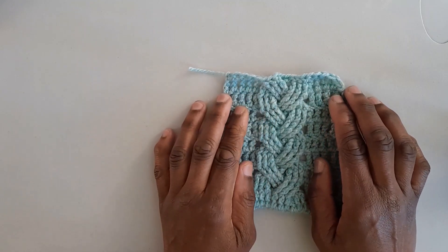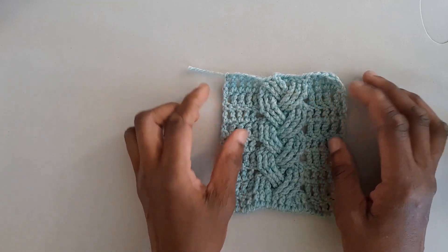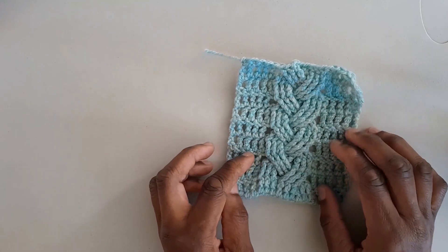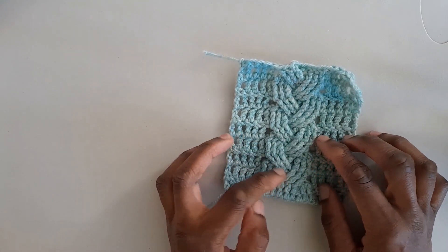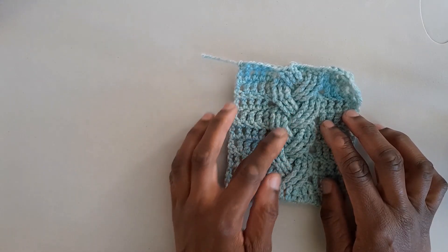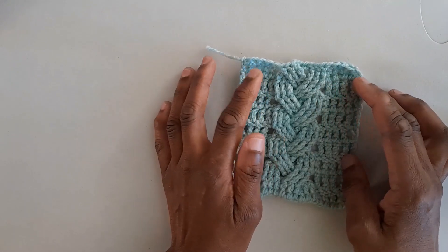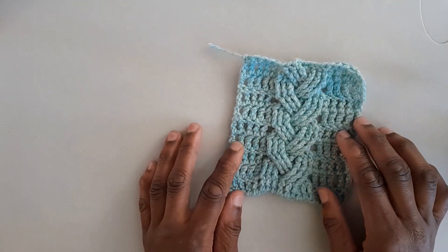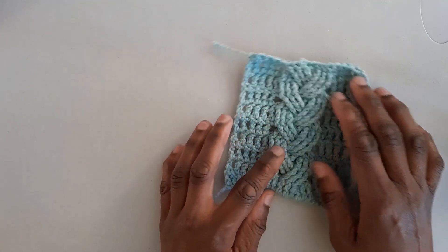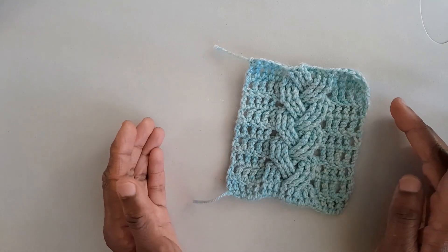Hello again, welcome back to Crafties Yarning 572. We're doing this attractive crochet cable stitch today using the treble crochet stitch, also known as a triple crochet stitch, and an extended version called the double treble crochet stitch. I'll sometimes just refer to them as trebles and double trebles. As always, it's left-handed crochet, so these firm, nice-looking crochet cables would look great on any of your crochet pieces.